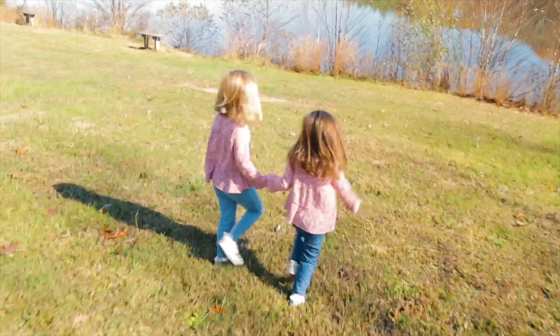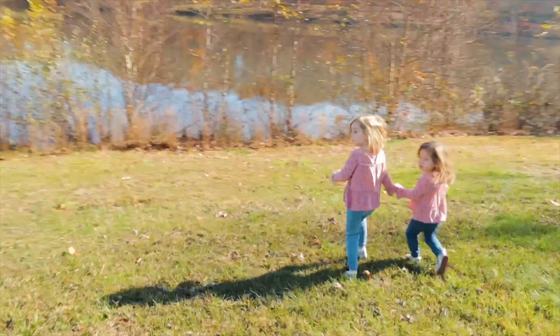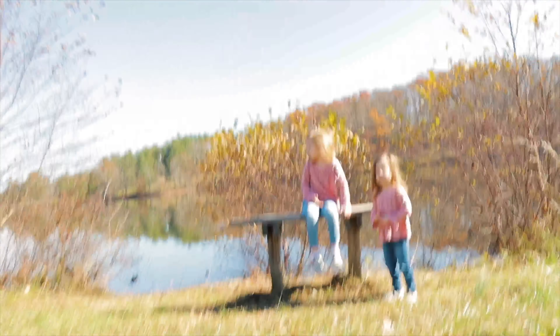We have to go through these trees. Daddy, I thought there was a park here. Here, come over here and sit on this bench. Oh, but we want to play on a park. Maybe we can go see what's left over it.